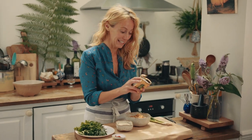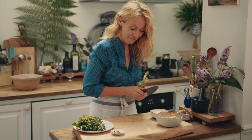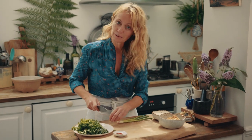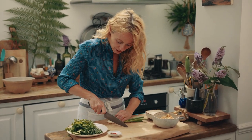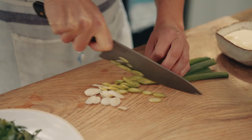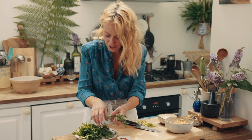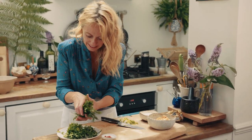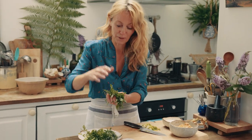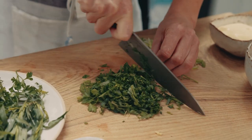While the butter is melting I'm gonna slice up my spring onions or scallions very thinly — I always slice them diagonally. Just put the two of them together and slice very thinly. And then next I'm gonna chop up these beautiful fresh tarragon and the flat leaf parsley together, keeping some back to decorate the top of my crab pots too. Chop these herbs very finely.